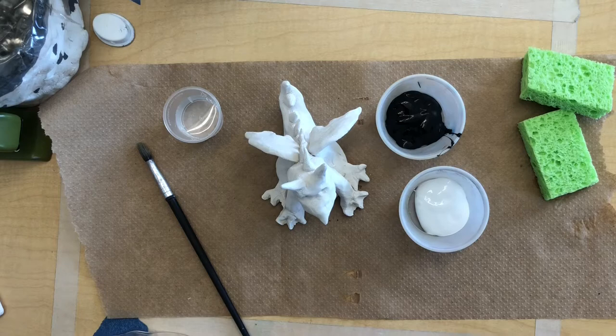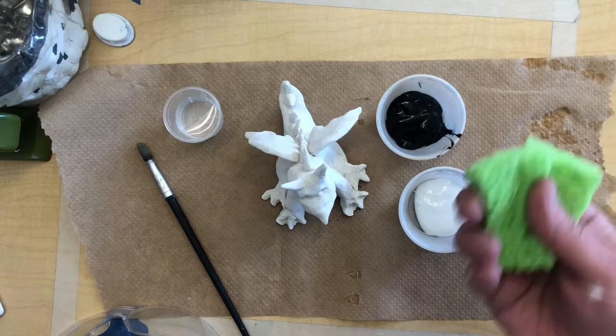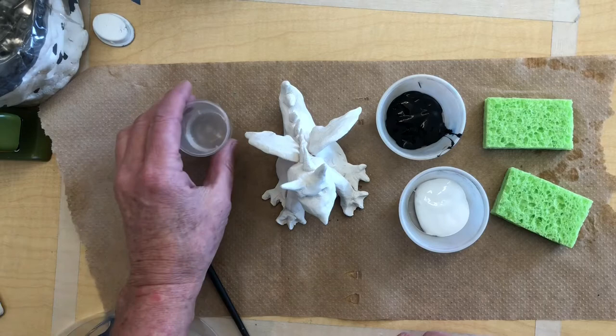I'm going to sponge on my paint so the texture of the sponge gives it more of a stone look. My sponges are damp so they soak up the paint a little bit and then I can dab them on. I also have a little cup of water in case I need to thin anything out.